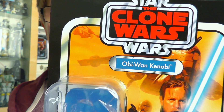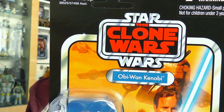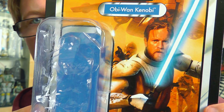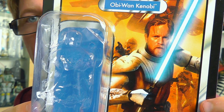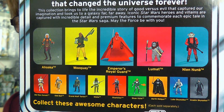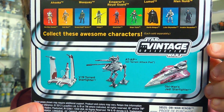Very cool packaging first and foremost. You've got the Clone Wars logo on the vintage card, which is just super cool. You've also got a nice realistic interpretation of Obi-Wan as he appears in the Clone Wars, but in realistic form, which looks cool as well. On the reverse side of the card we've got the 12-back layout featuring other figures from the line, and there are also some vehicles as well.